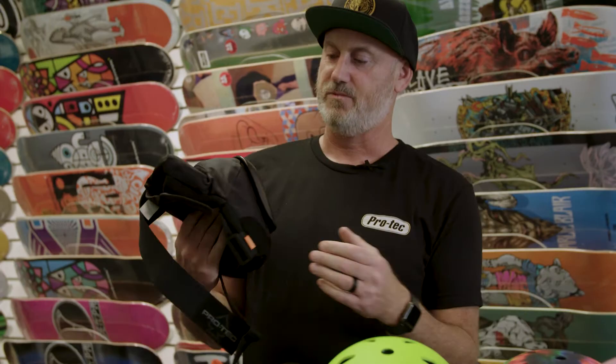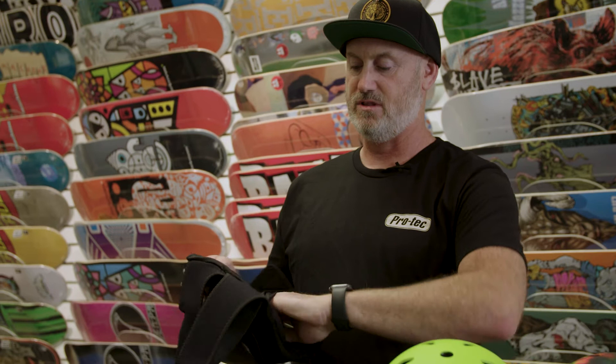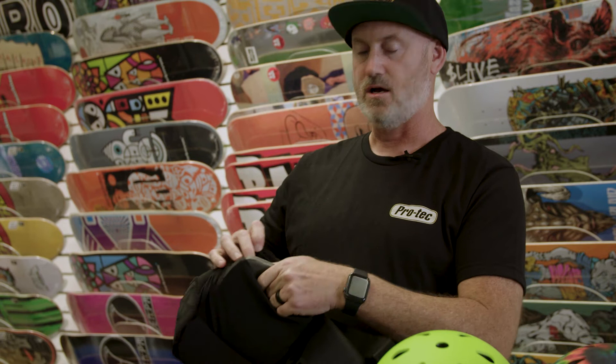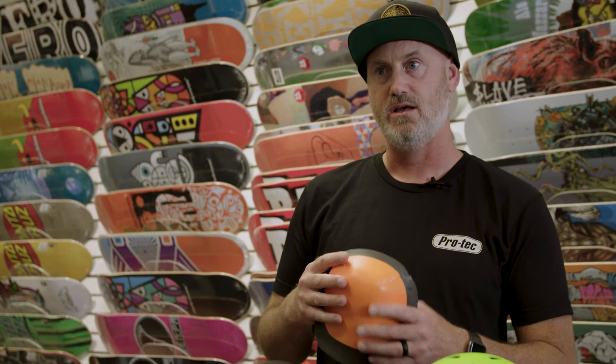So let me show you some of the features. We slimmed this pad down from a lot of the pads on the market by using a more technical foam called D3O. We've got comfort foam closest to your knee and then 10 mil of D3O D-cell foam. By using this foam we're able to thin out the pad overall, making it less bulky, a little more slim and form fitting, giving you a little bit more movement on your skateboard.